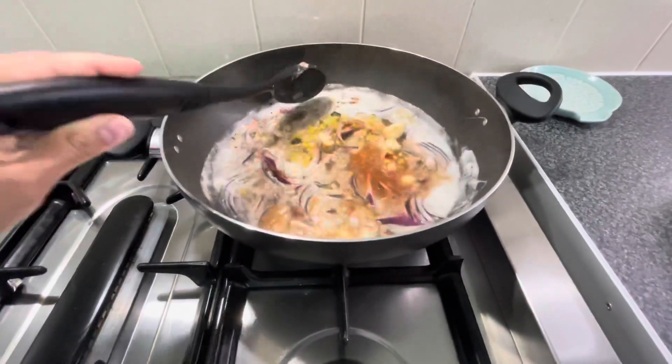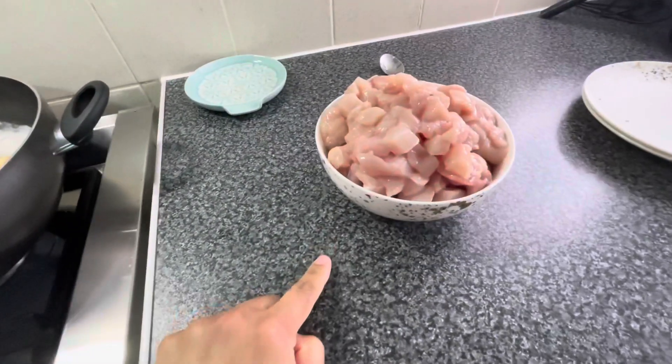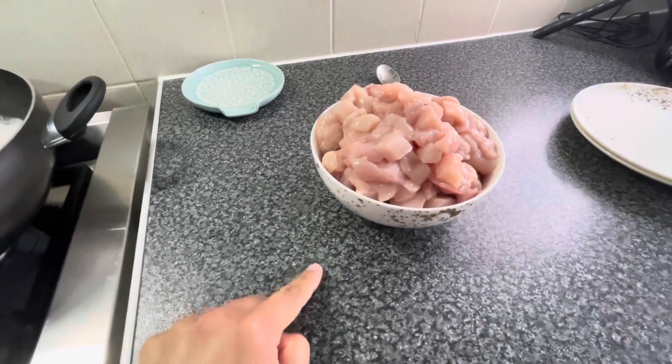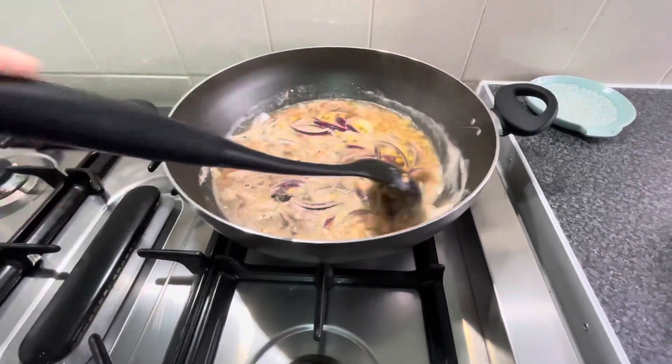Sorry about the background noise — my baby is in the kitchen playing right there. And now I have this chicken — I have a breast which I have cut into small cubes from my butcher. I will add the chicken.